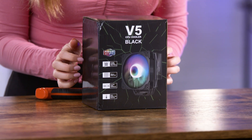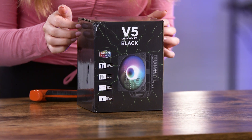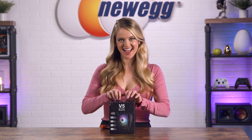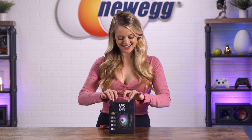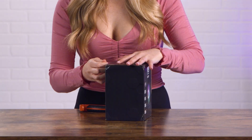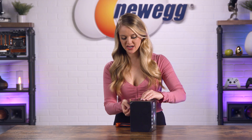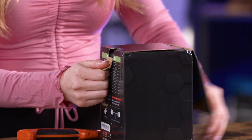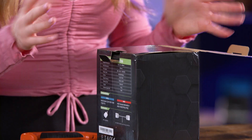Let's first do a little bit of ASMR. Let's open this up. Now I know a lot of CPU coolers can be quite expensive, so I do appreciate that this one is definitely workable for somebody who's on a budget.